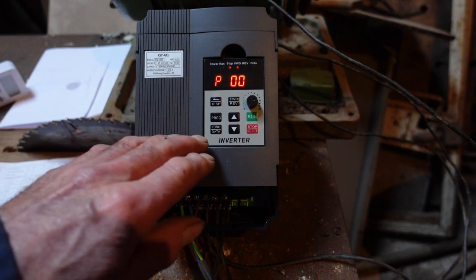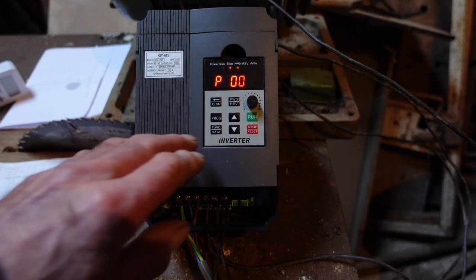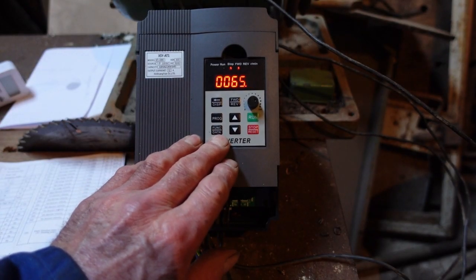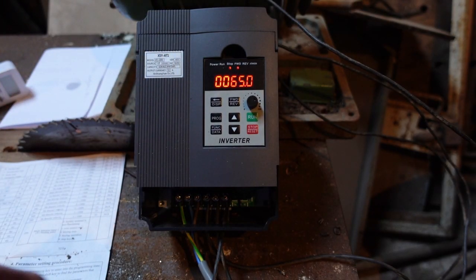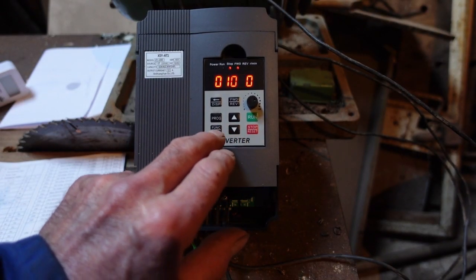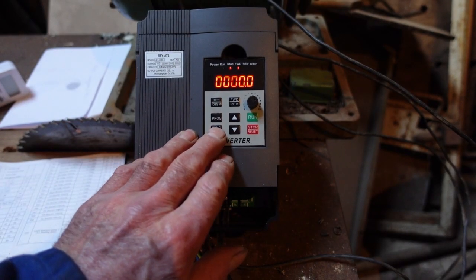P05 is frequency — no hertz. P06 is the maximum operating frequency; the default is 65. I'm going to set it to 100 because this motor could quite safely run at twice its rated speed. There we are — P07 is the minimum operating frequency, which is 0 hertz.